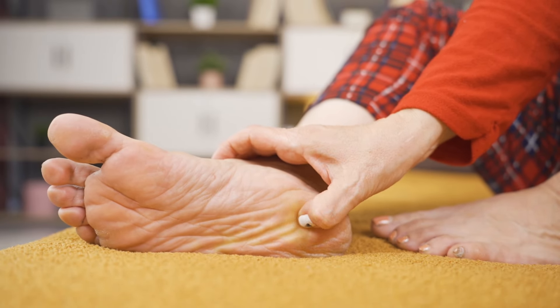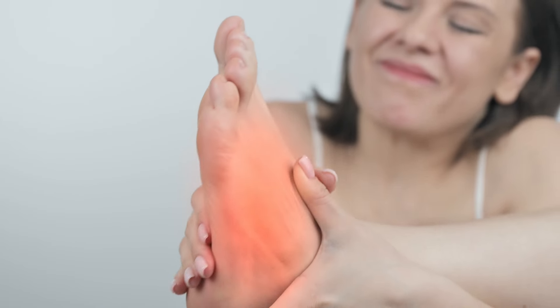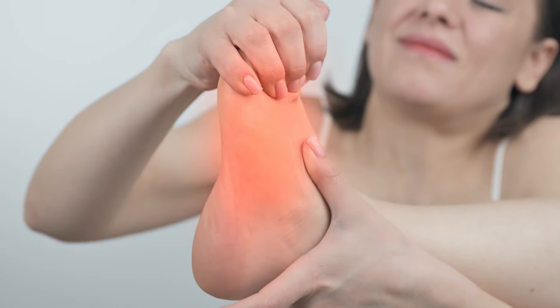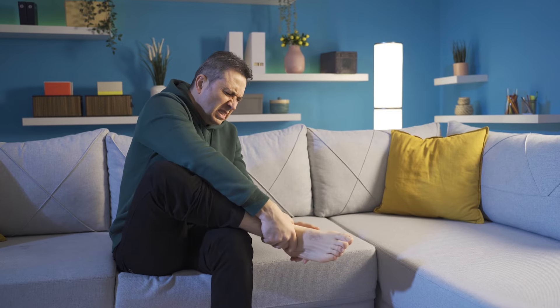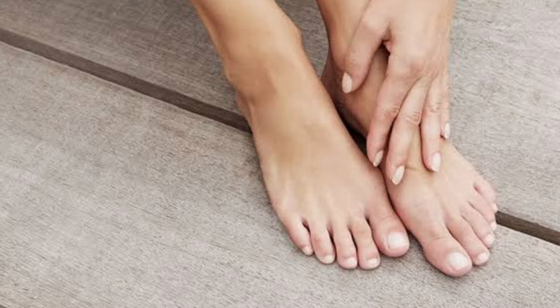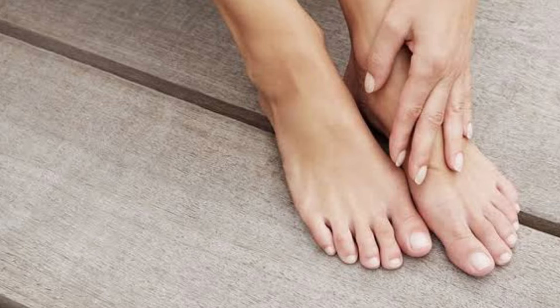If you have pain or discomfort in the feet, especially when you wake up in the morning or when you have to stand for a long period of time, if it's hard to walk long distances or after running you feel discomfort, then in this video I'll share two exercises and two massages. I've given these recommendations to many patients and many have got good results. Hi, my name is Dr. Vivek Joshi and welcome to my YouTube channel.